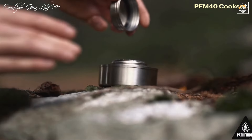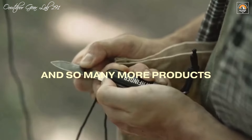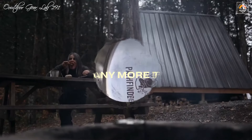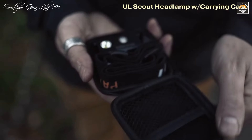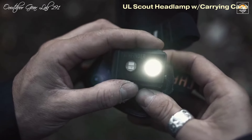The accompanying Pathfinder Canteen Cup Lid, made from durable, BPA-free material, doubles as a separate container and features a secure lid that is easy to clean. The kit also includes a MOLLE shoulder bag, which is padded, adjustable, and equipped with quick-release buckles, providing ample storage for all components.